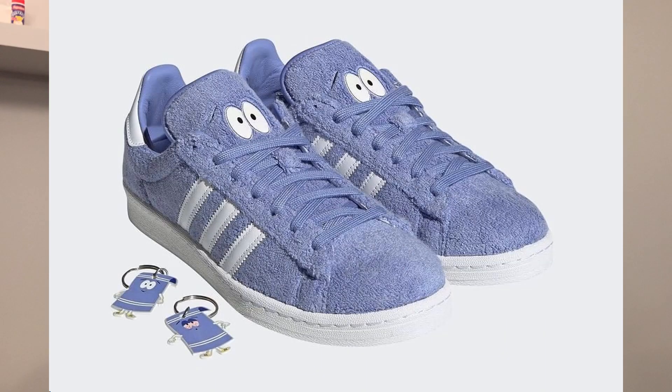What's up guys, Mojo Kicks here back with another video. Today I'll be telling you guys how to cop the new South Park collab with Adidas — the Tally. Let's get right into it.